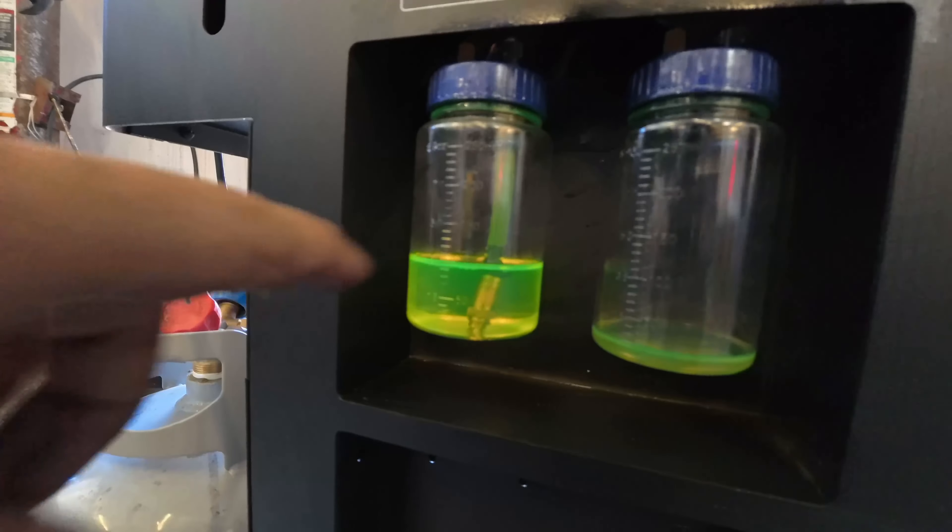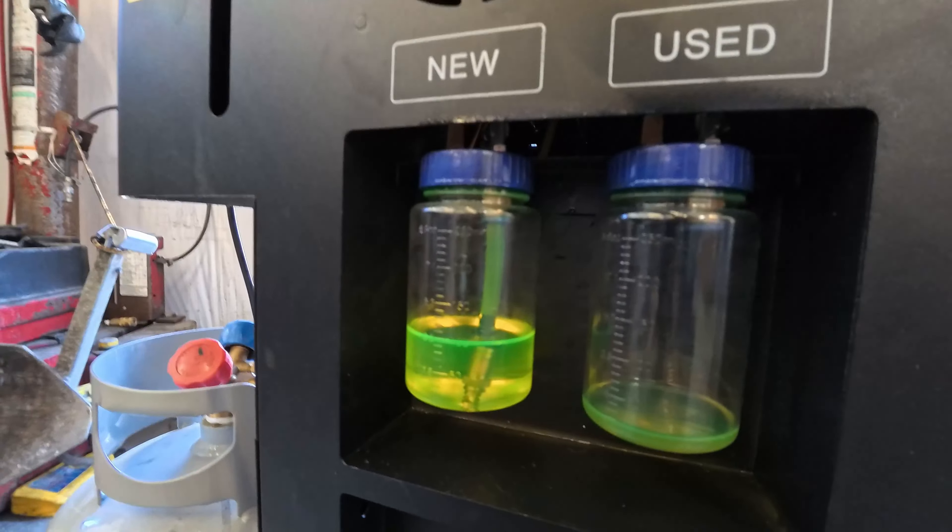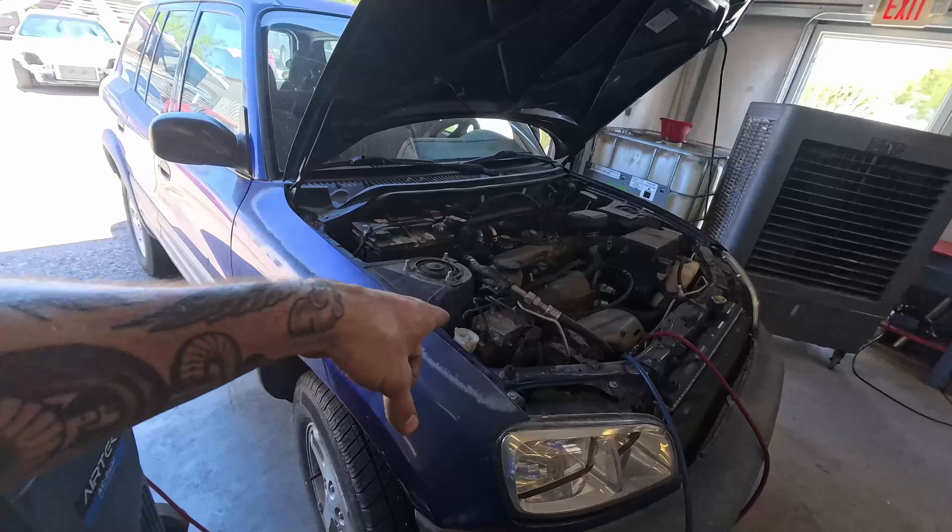Keep in mind this is a system that has never been touched since 1998 and doesn't already have UV dye in it. So what we're going to do is swap the valves, do a vacuum test, and as long as it passes we'll charge it up and inject a little UV dye — that fluorescent slime that'll show us where a leak is if one shows up later down the road.